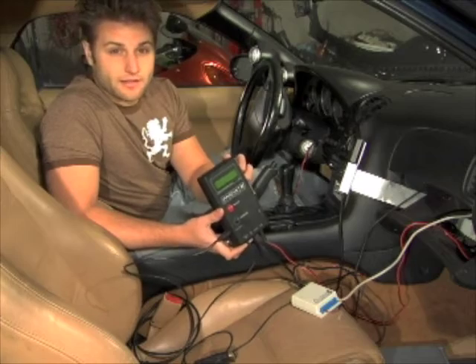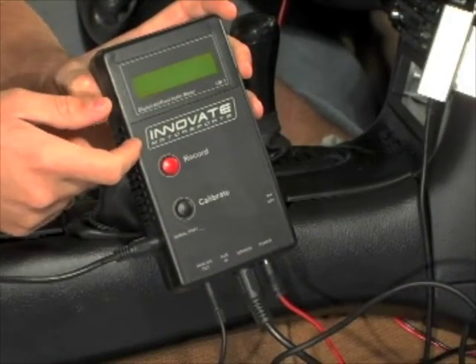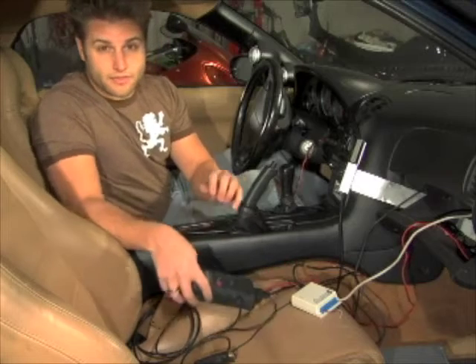We're not going to be using many of the logging and recording features that come with the LM-1. Instead, we're going to be using the data logit.